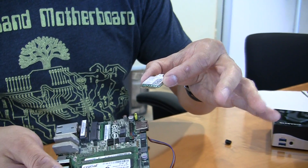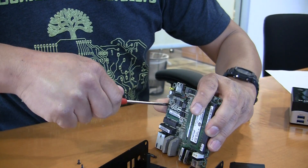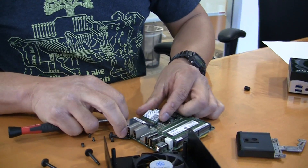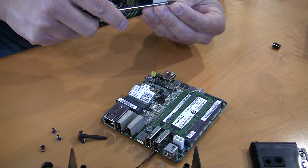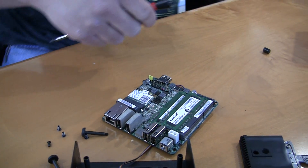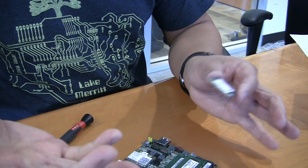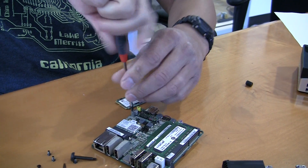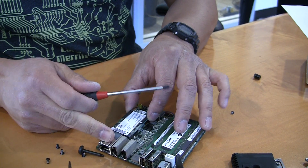This is a Wi-Fi card. Same thing — push it in at a slight angle into the edge connector, push the card down, and screw it in. This is an mSATA drive, the standard storage used in most Ultrabooks and laptops these days — it's an SSD, obviously. Same thing: push it in and lock it in place, screw it in.